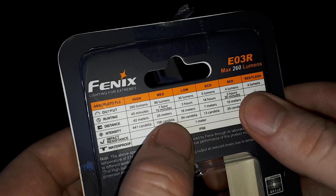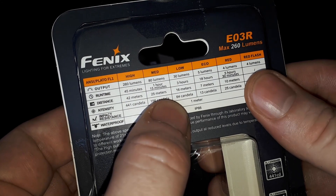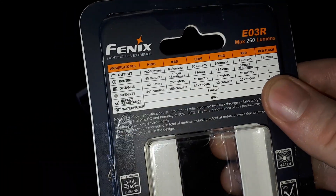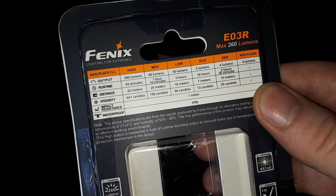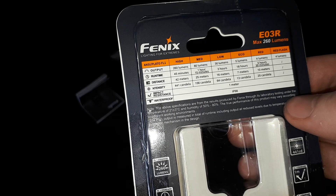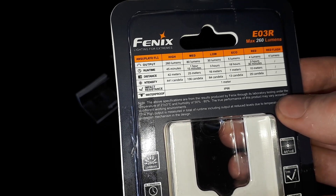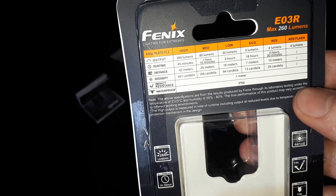If you go into red mode, that's only 4 lumens, and that will last you for 5 hours 30 minutes with a 10-meter beam range. And the red flash is just the same 4 lumens. It's IP66 rated and impact resistant to 1 meter.